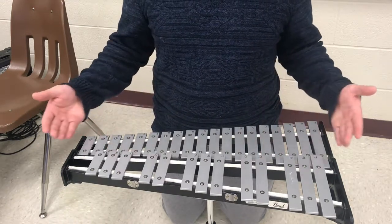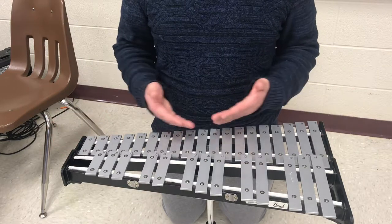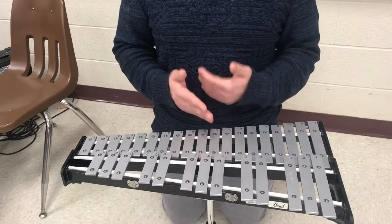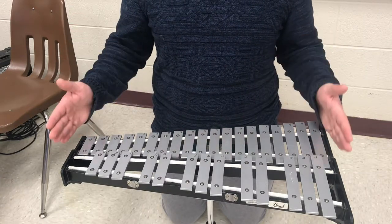So this is the end of proper posture on the bells. In the next couple of videos we'll talk about mallet grips and how to actually hold the mallets. But for now, I just wanted to show you guys a basic way to stand at the bell.